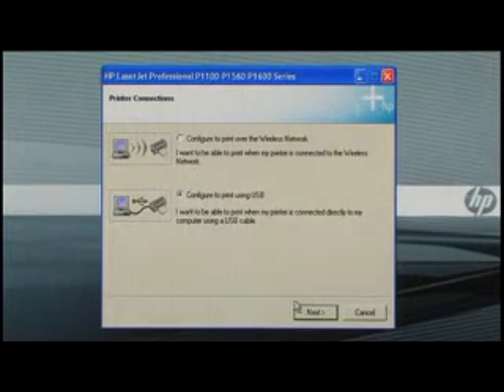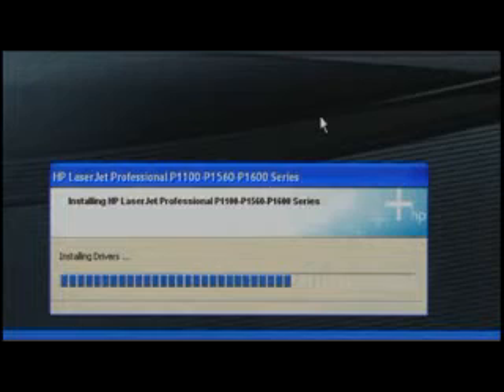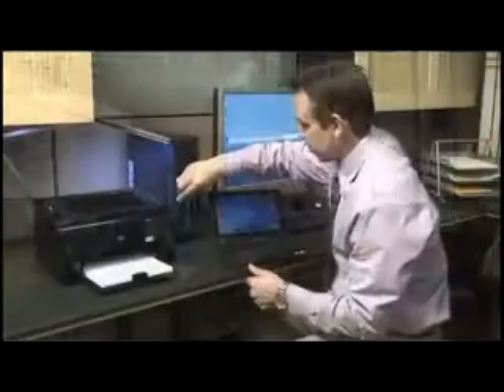USB connection — click next. Software installation is complete. That was so fast! This is going to be perfect for my sales staff since their netbooks don't have a CD drive.